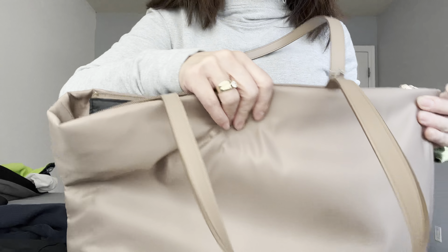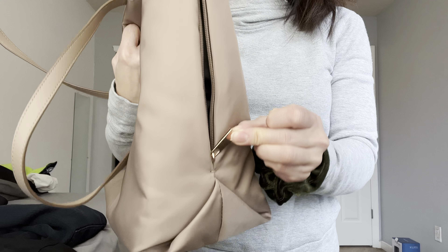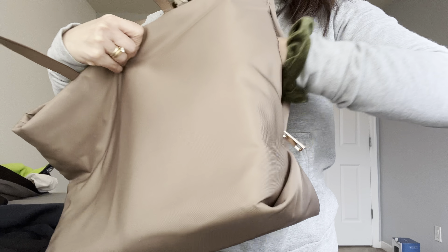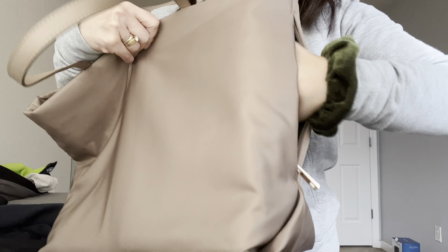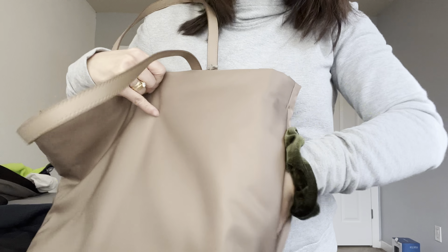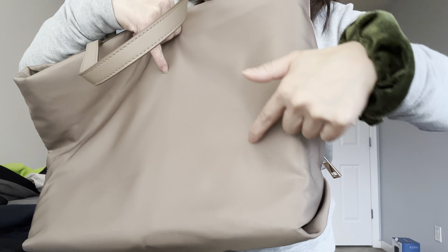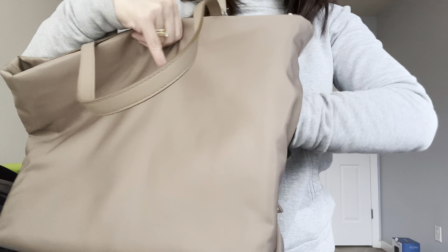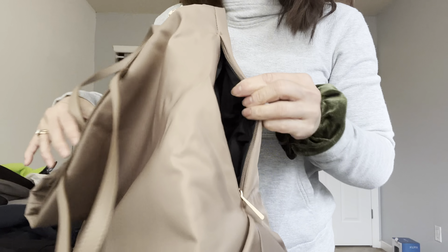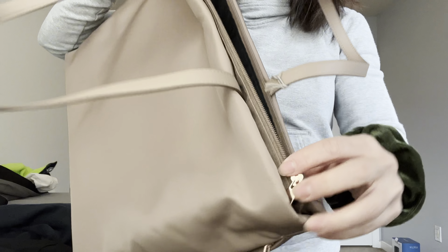The bag has a nice little side pocket with gold hardware details. The pocket isn't super big, but it would fit a small wallet or your cell phone. I've got the receipt in there right now — it's a nice quick-access pocket.